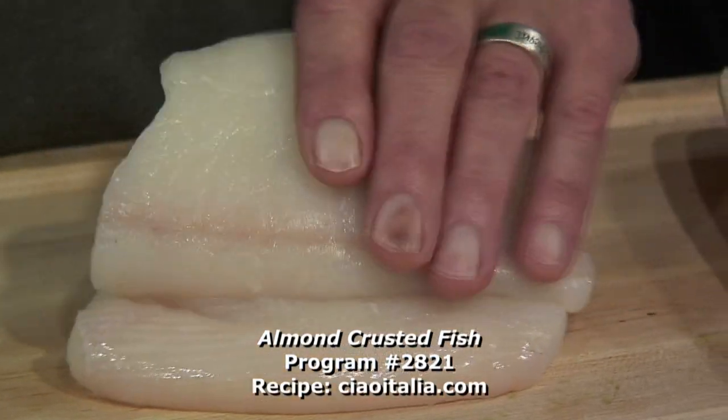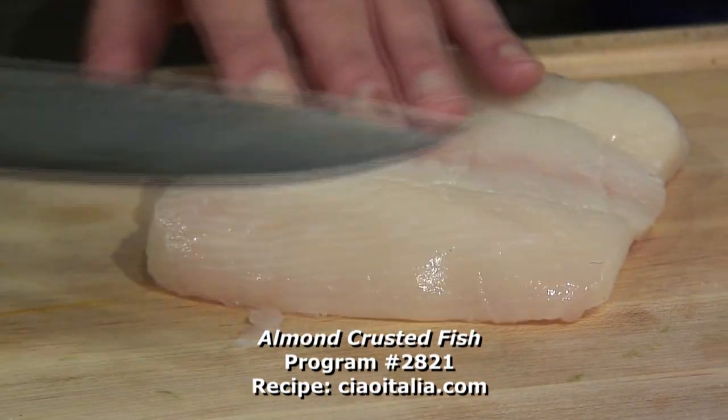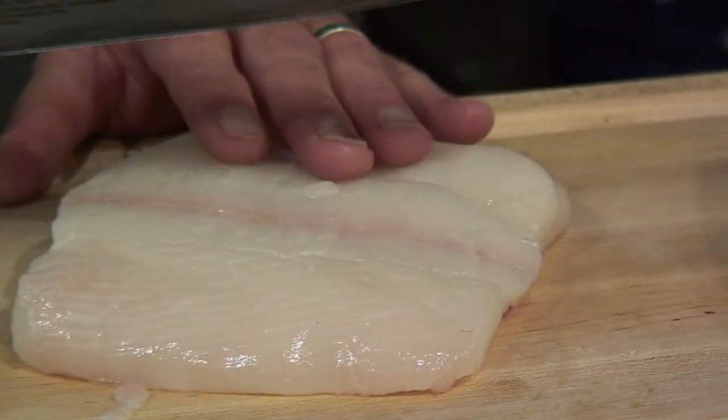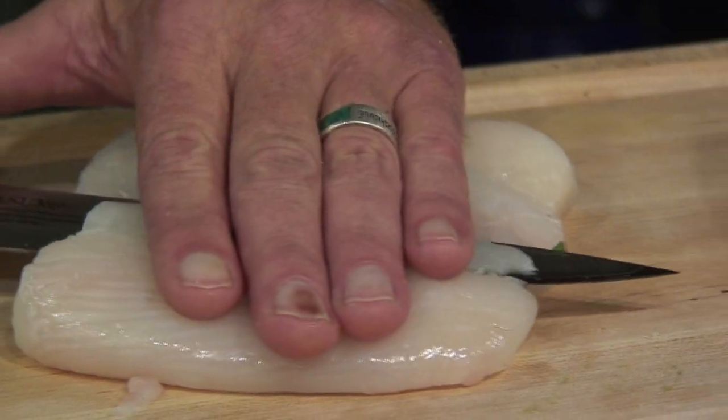We have this beautiful piece of halibut, which I'm going to fry. That's a special treat because it's not a cheap fish, but you could use striped bass or all kinds of things. I'm going to make thin slices.